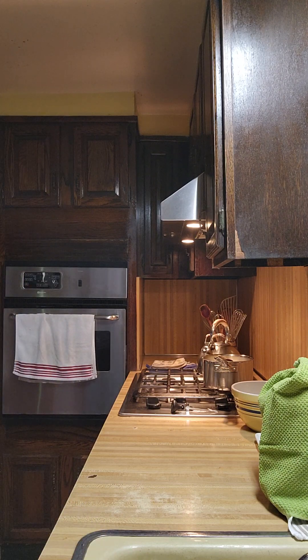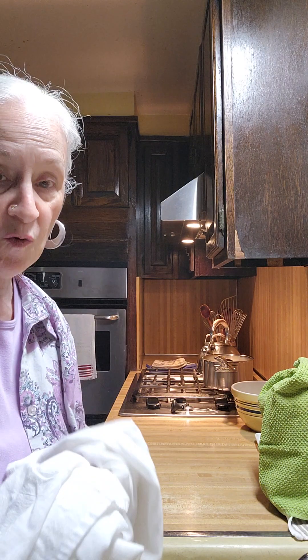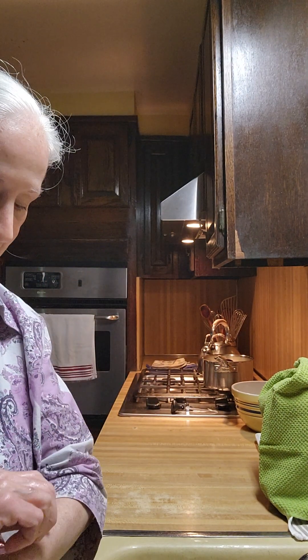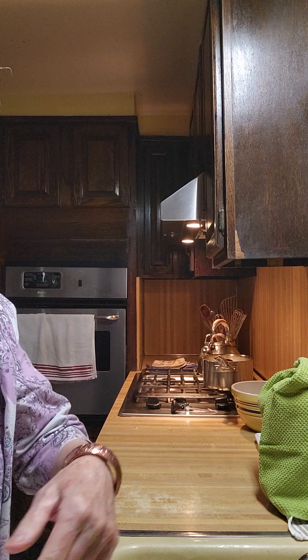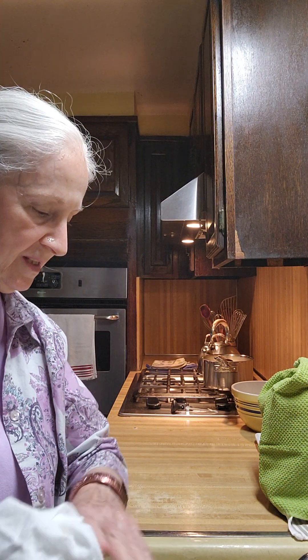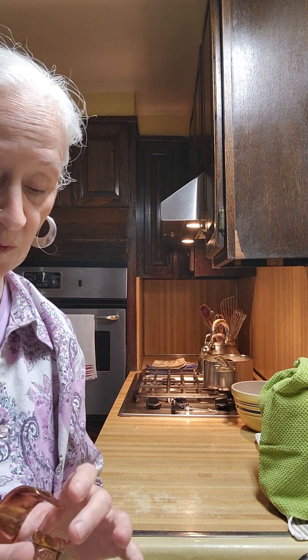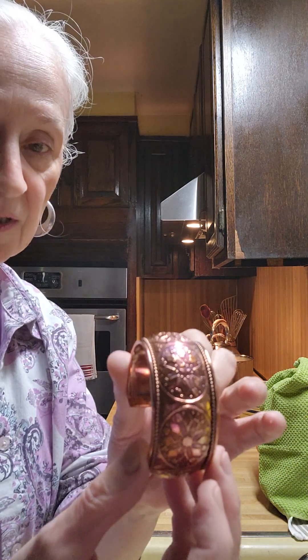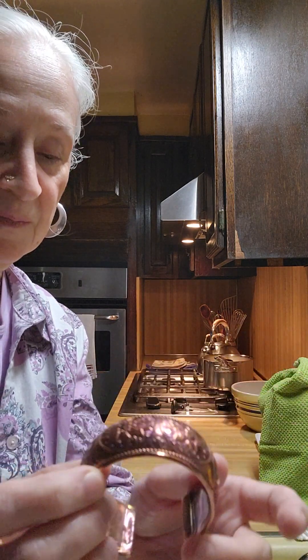I want to show you this bracelet — you couldn't even see the design, it was so messed up. Here it is. Now it looks like brass. Isn't that amazing? So if you use baking soda and water, make it into a paste, use a toothbrush and work it — it's really, really nice. I can't believe how good it looks. Just look at the colors on this thing. Isn't that beautiful? I am very happy I tried it.